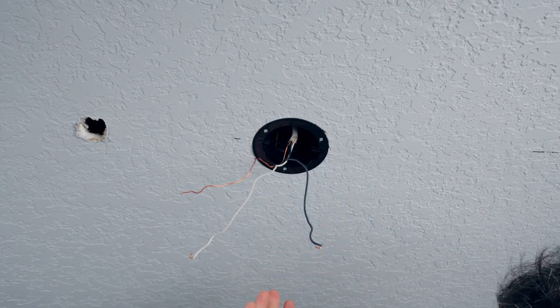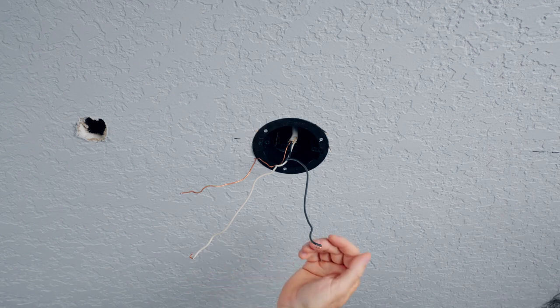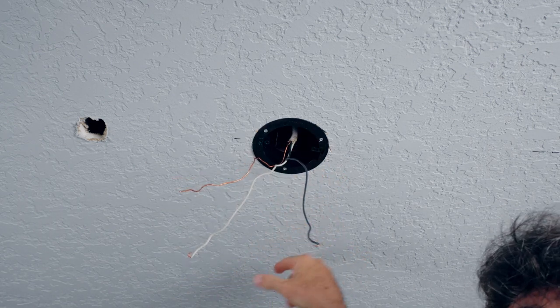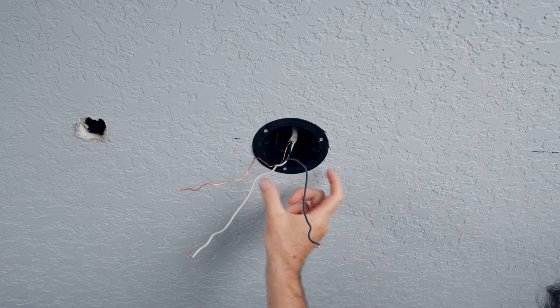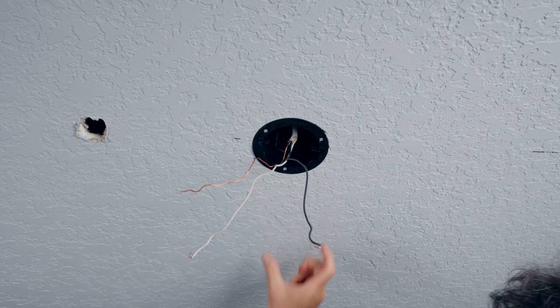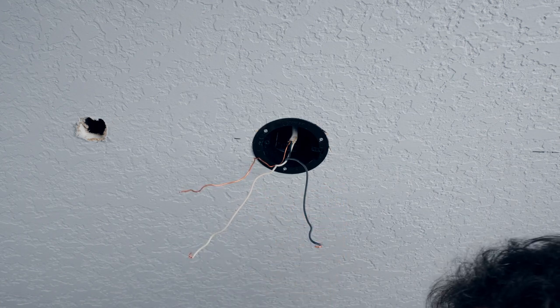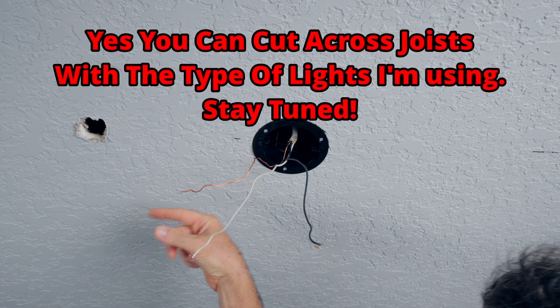If you don't have attic access, knowing joist direction matters. Say you've got a light here and you want to run a light on the other side of the garage - you can stay within that joist bay all the way to the other light. You just can't go across without wrecking the drywall.